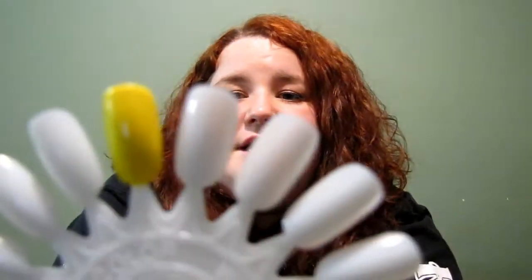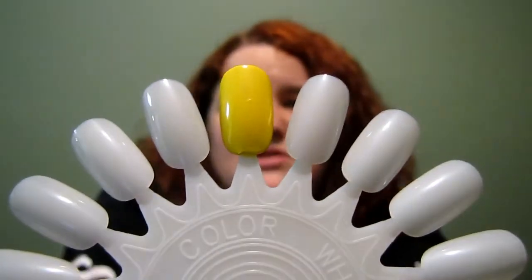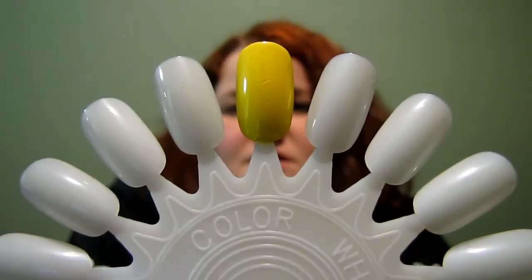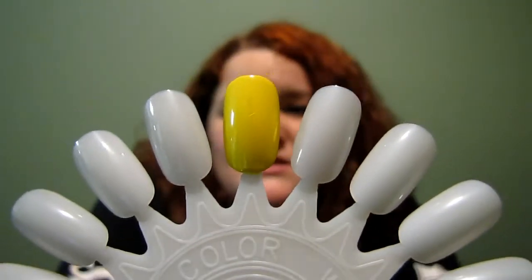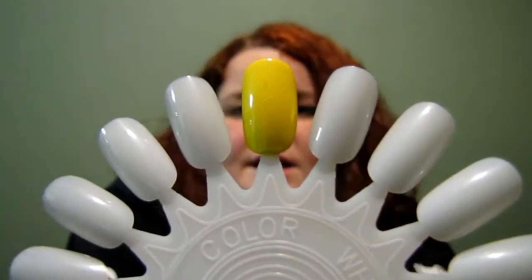This is the yellow — this is Mellow Yellow, it is number 27. I apologize for the dings in it, didn't realize that. It's a great yellow to have and it looks great on.